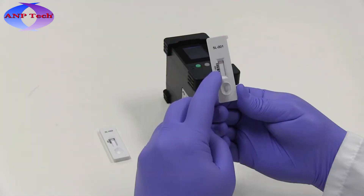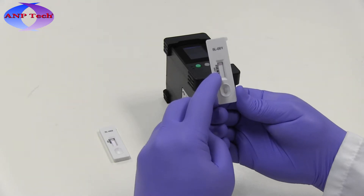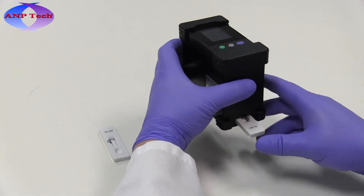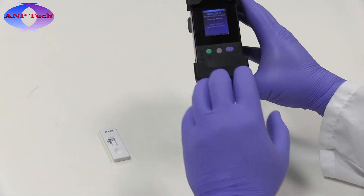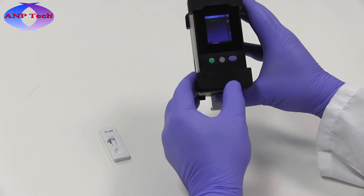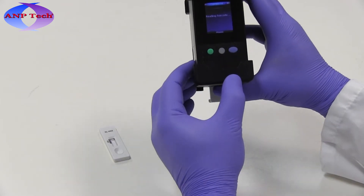The reader will identify the assay based on its product barcode. If no barcode is available, the user will be presented with a list of potential assays to select from. Insert a developed assay, sample well first, into the reader, making sure to insert it all the way for proper use.